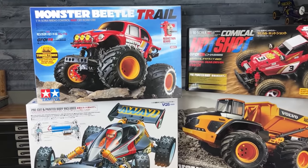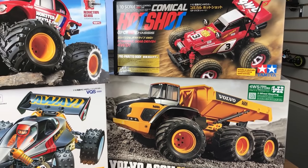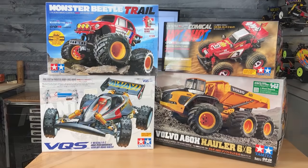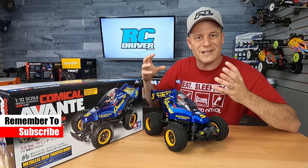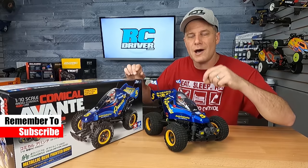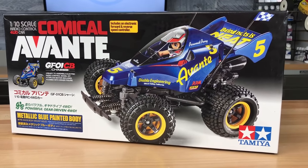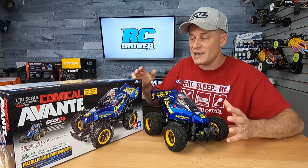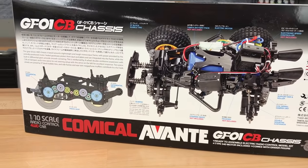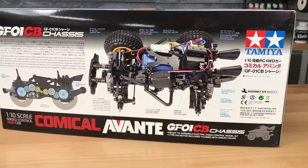Tamiya is pretty much the go-to company, in my opinion, for kits. They offer some really fun and unique kits, and their instruction manuals are fantastic. I often recommend Tamiya kits for new people getting into this hobby, because when you open up the manual, everything is just laid out nice and neat, easy to follow. If you're unsure of what size screw you need to use, you can physically put that screw on the instruction manual to make sure it's the right length. The one kit that has stuck out in my recent builds is the Comical Avanti. It's kind of a cool spin on the original Avanti, and it's just a fun little buggy to run around in the backyard, a baseball field, a dirt lot, a lot covered in wood chips.